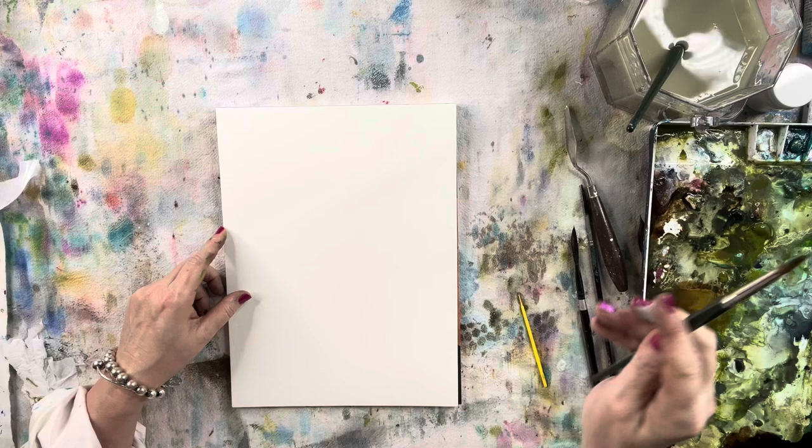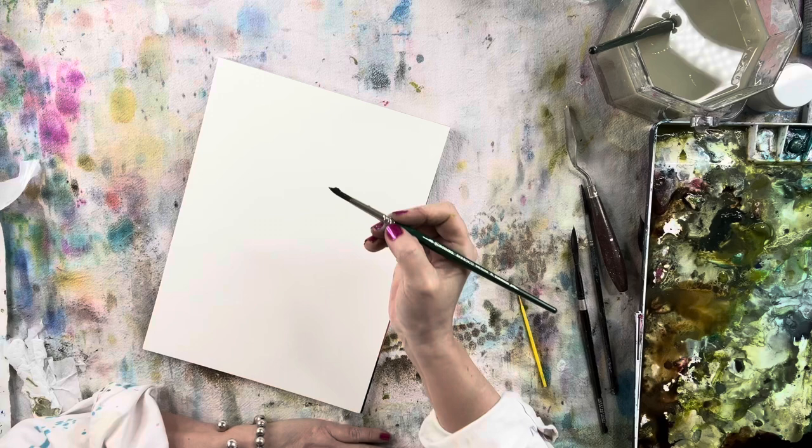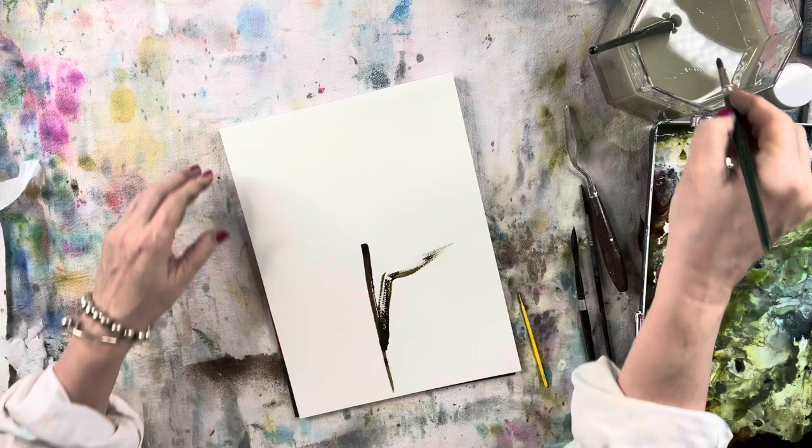It's a hundred percent cotton. When we work loose with a lot of water, we definitely want to be using a hundred percent cotton paper because the water absorbs into the paper and the pigments don't float on the top when you're using tremendous amounts of water to work as loose as I work.